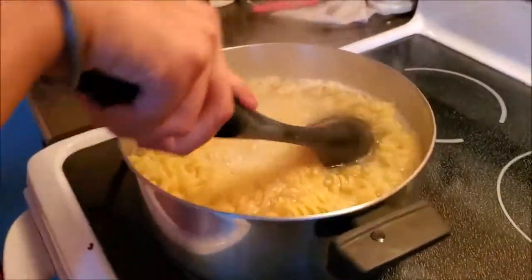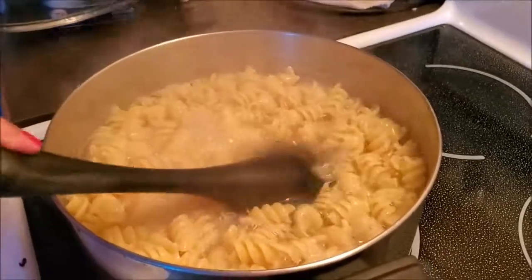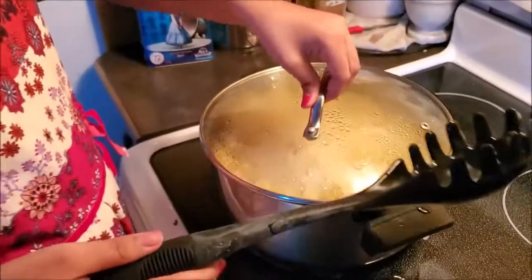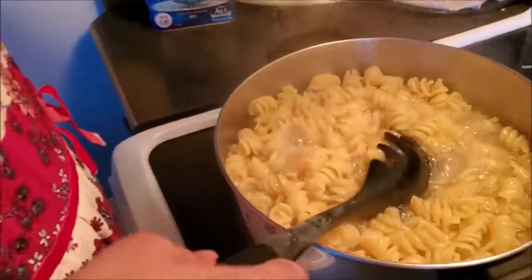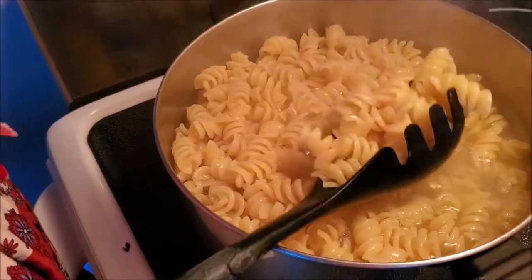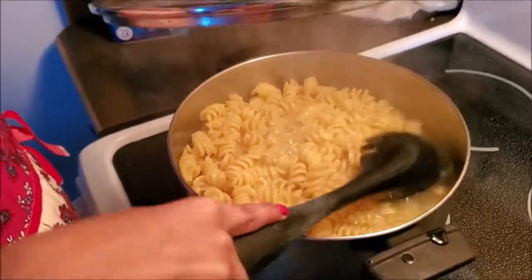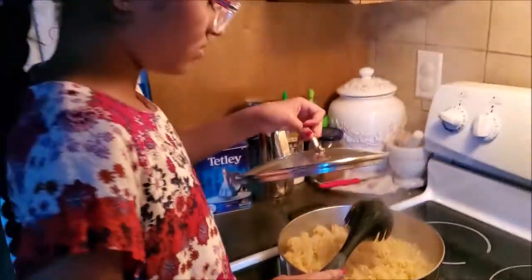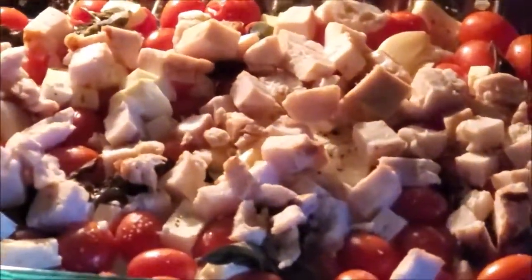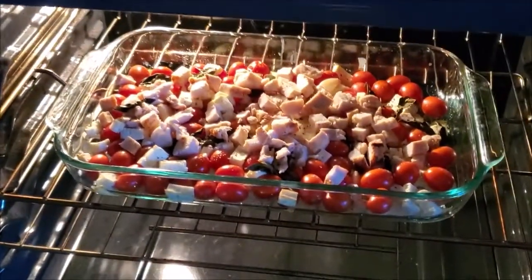Meanwhile our pasta is being cooked. Now we have to check if the pasta is al dente — it needs about two more minutes until it's al dente. Meanwhile our sauce is almost done; it has seven more minutes and it's good.